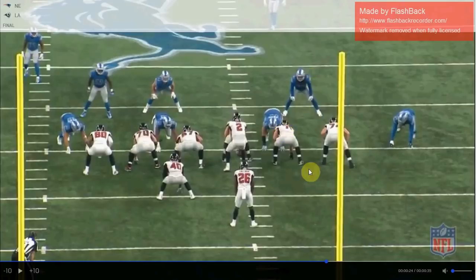Those are the main differences. You've got a D-gap defender, C-gap defender, B-gap defender, A-gap defender, A-gap defender, B-gap defender, and C-gap defender. That's how the gaps break down. The 8th man in the box can be brought down from either spot.